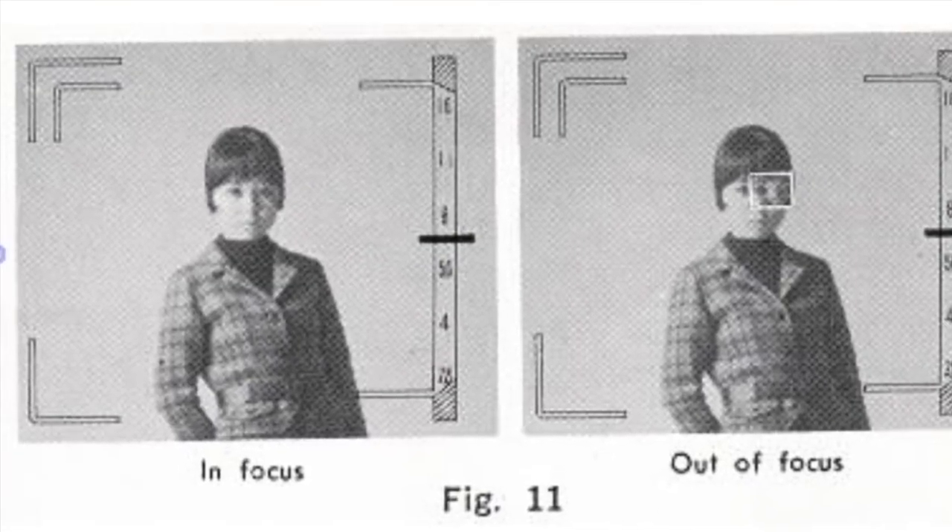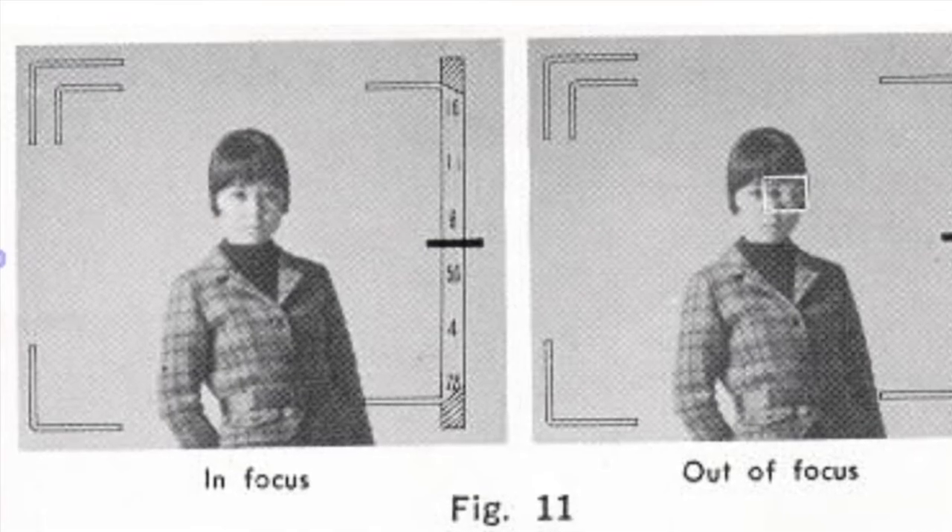The viewfinder has a needle along the right that shows your selected aperture, or the recommended aperture if you're shooting in manual mode. It has a split image rangefinder — thankfully for the age of this — and this one's nice and bright and sharp, really easy to use. It doesn't do parallax correction, but it has parallax marks for when you're shooting up close. Any time you move the aperture ring away from A, it shows an M in the viewfinder, letting you know you're in manual mode.